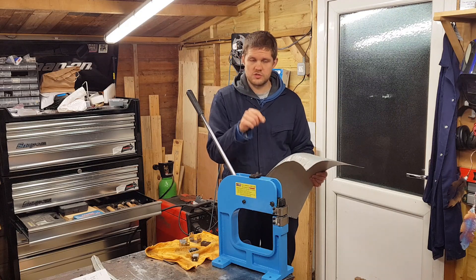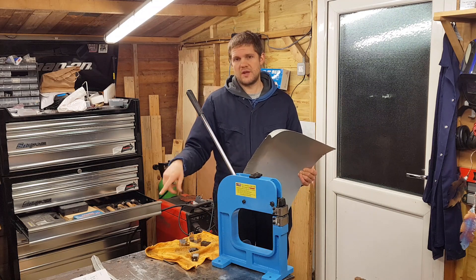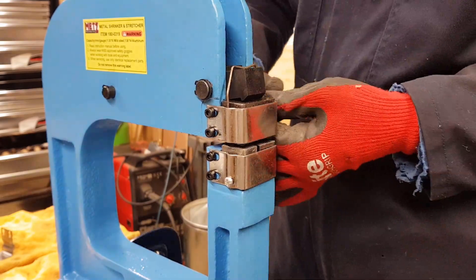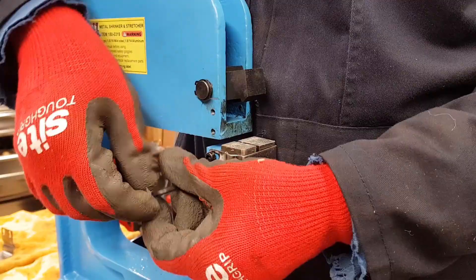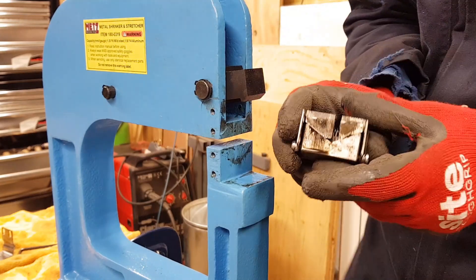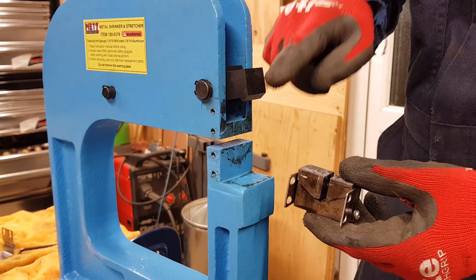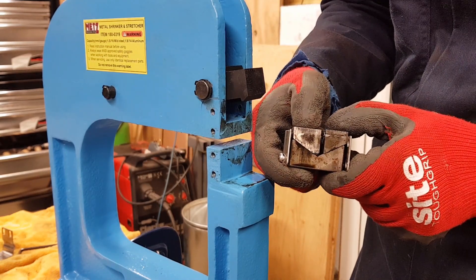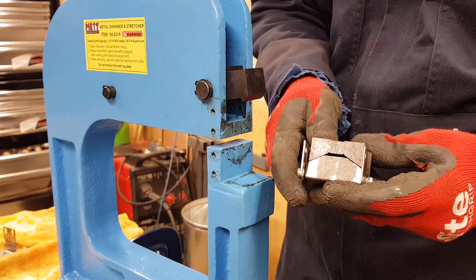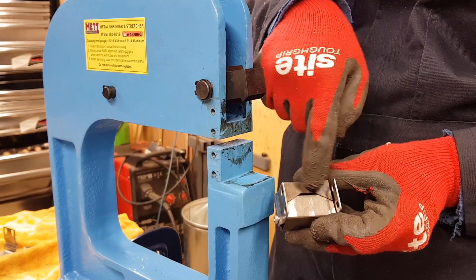What I'm going to do quickly is swap out the jaws — put the stretching jaws in — and have another go on the flange just to show you what that does. So this is the lower shrinking jaw, and all that happens when you pull the lever is it pushes down the jaws and in this case they squeeze together, which pulls the sheet metal in. The opposite happens on these ones: as you pull down, the jaws actually pull apart, so the V goes the other way.